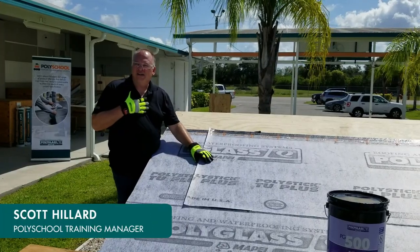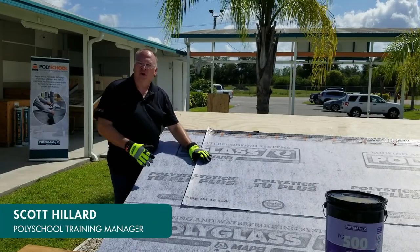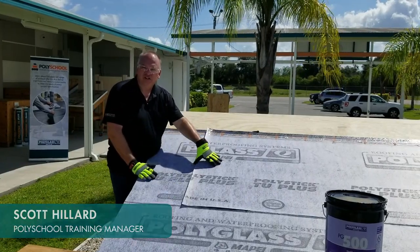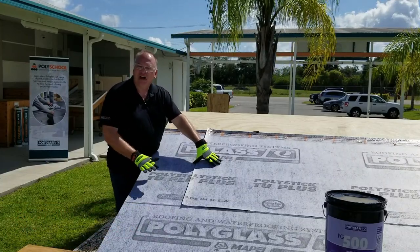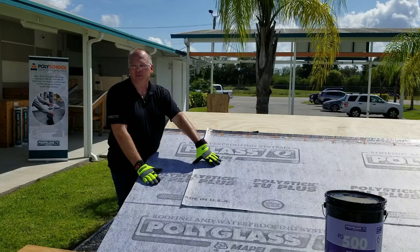Hi, my name is Scott Hillard with Polyglass, and in this video we're going to show the proper installation of an NLAP detail using one of our approved mastics on one of our most popular steep slope underlayment products.